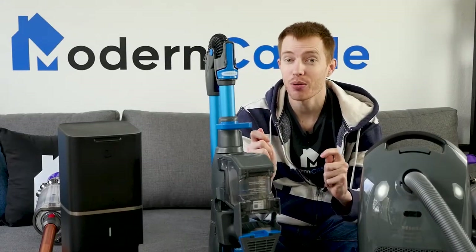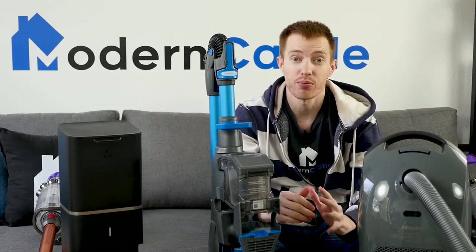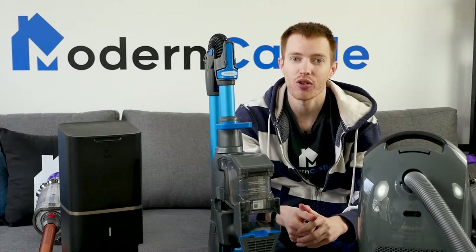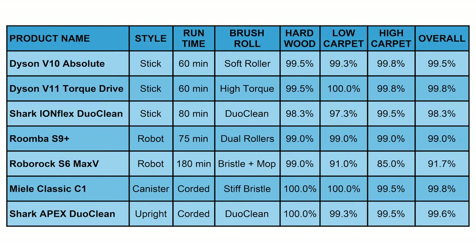If you want more information on any of the products we've featured today, we've got deep-dive standalone reviews on all these models, so check our channel page for those or visit us over at ModernCastle.com. That's it for our rundown of the best vacuums for hardwood floors.